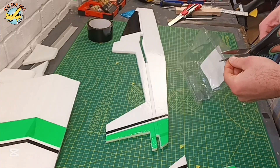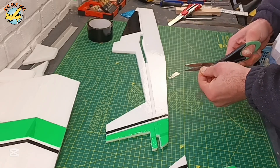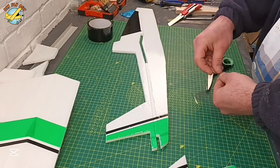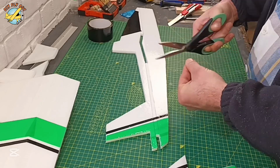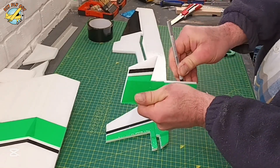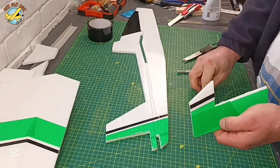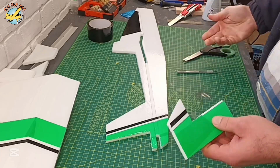For the rudder hinge, I'm going to use the burger wrapper just to make the hinges, because going only with tape is quite dodgy. It's quite difficult to put the rudder exactly where I want it, so that's why I like to use these. The rudder goes in place, and I secure the whole assembly with the packing tape again.